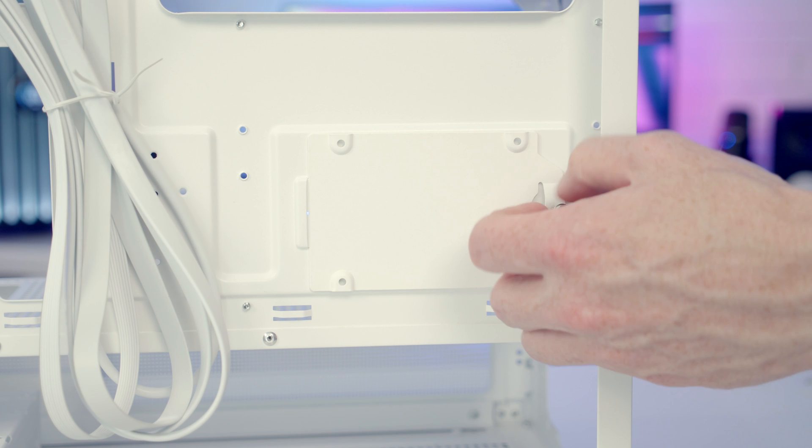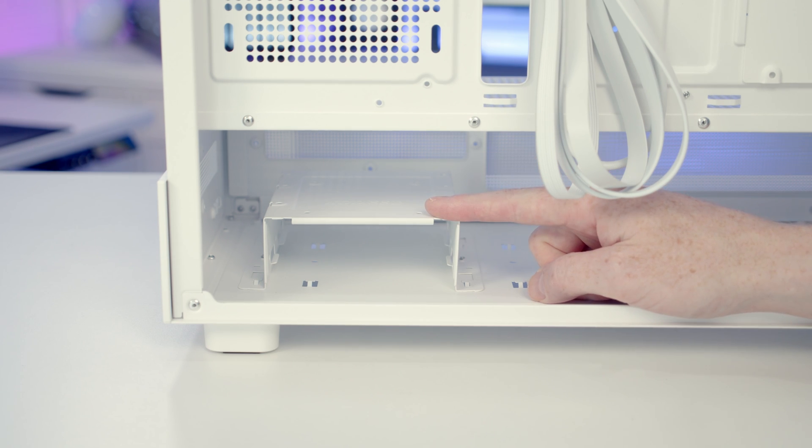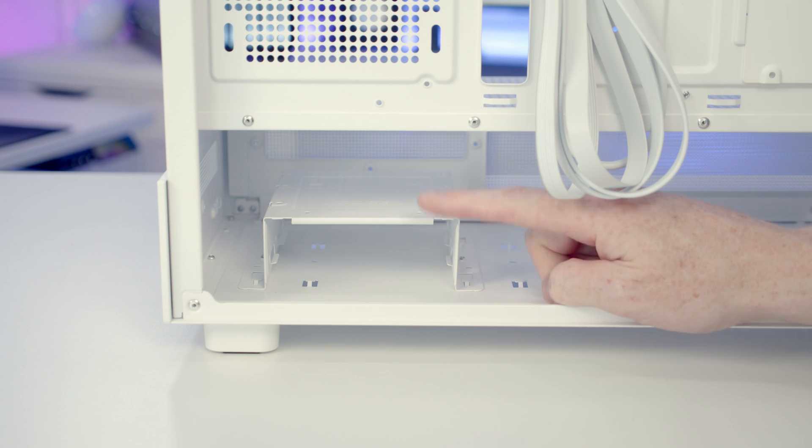The bracket is held on with a non-captive thumb screw. Once the thumb screw has been removed you can simply remove the bracket and fix your drive to it. We've also got a hard drive cage down at the bottom of the case. In the hard drive cage itself you can mount a 3.5-inch drive, and on top of the hard drive cage you can mount either a 3.5 or 2.5-inch drive.